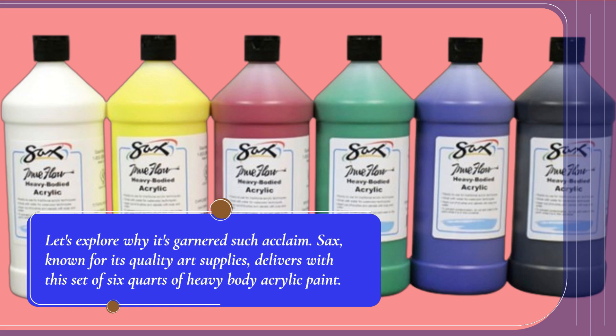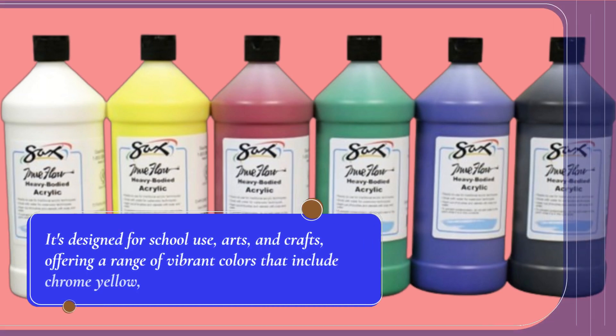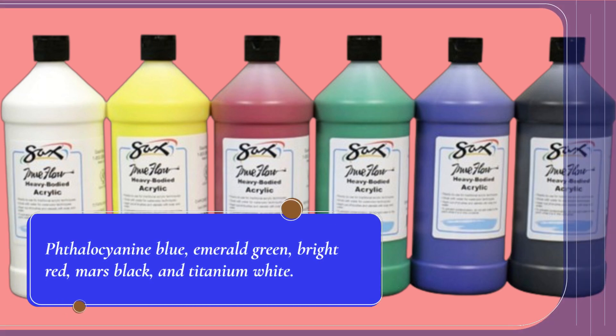Saks, known for its quality art supplies, delivers with this set of six quarts of heavy body acrylic paint. It's designed for school use, arts, and crafts, offering a range of vibrant colors that include chrome yellow, thallocyanine blue, emerald green, bright red, mars black, and titanium white.